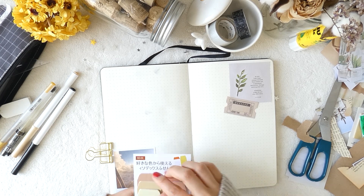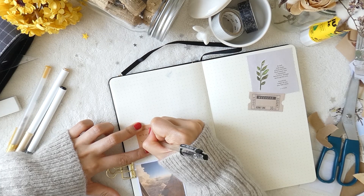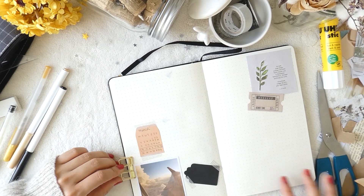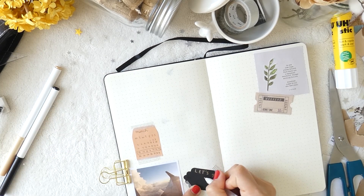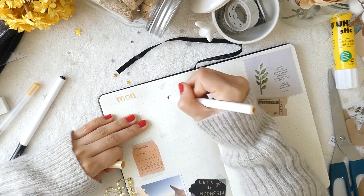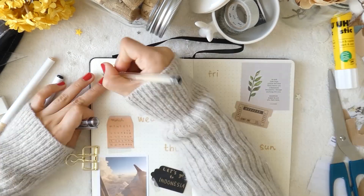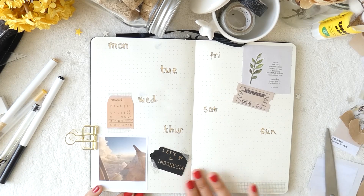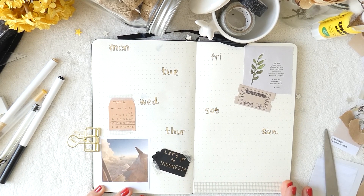I wanted to add a mini calendar on the top of the picture, then I secured the calendar with some masking tape. By the way, this is also the week of my departure to Indonesia — I'm so excited! Then I worked down the days by contouring them and the dates with my beige Crayola super tips. And this is the final look!